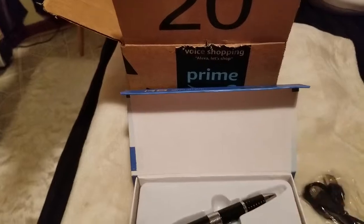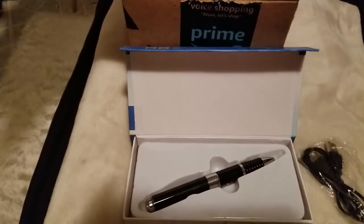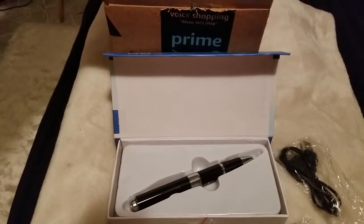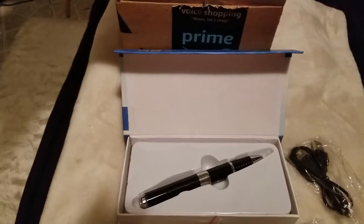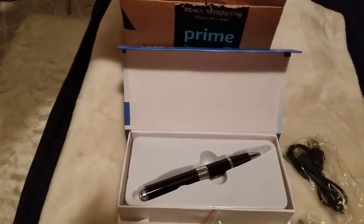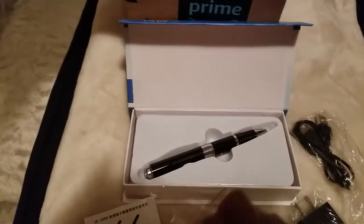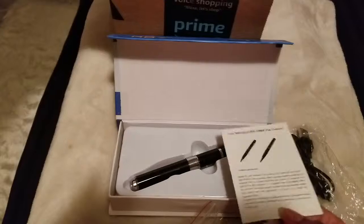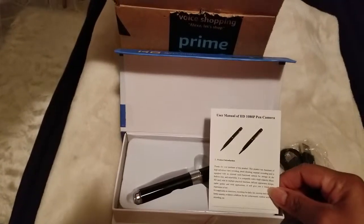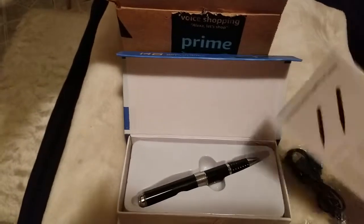I'm gonna have to upload it from my computer, which means I'm probably gonna have to get that software that you gotta pay thirty-something dollars a month for. But whatever, it's worth it. So just look forward to whatever it is I'm able to capture at work tomorrow with my new hidden camera pen.